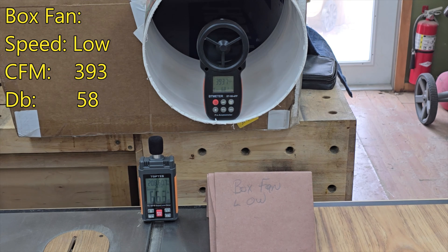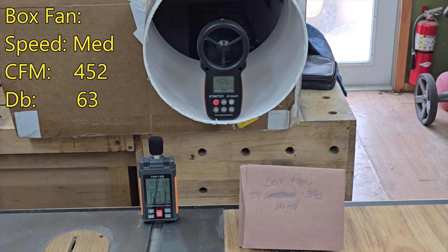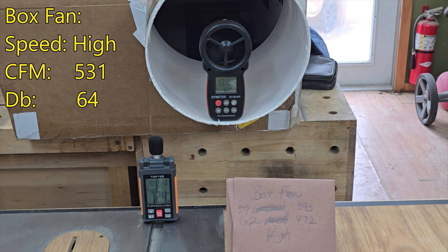On low, this $20 box fan unit is doing about 393 cubic feet per minute at 58 decibels — that surprised me. On medium we're at 63 to 64 decibels and 472 CFM, which is more than the store-bought unit even without its filters in. On high we're up to about 65 decibels and 510 to 530 CFM — I'll call it about 525 to 530. That thing is filtering a lot of air.